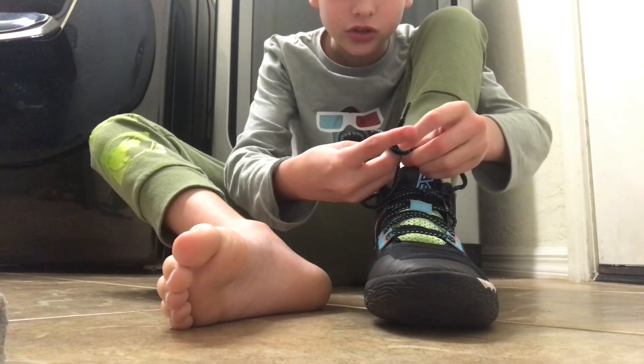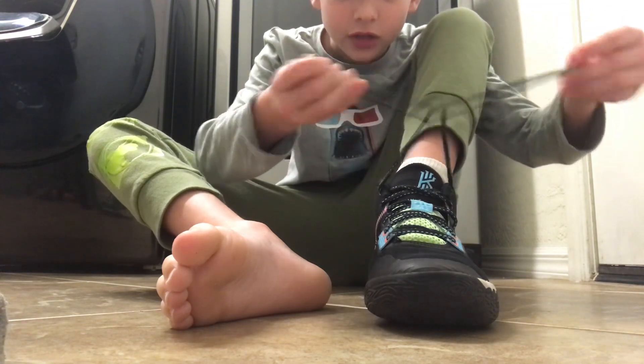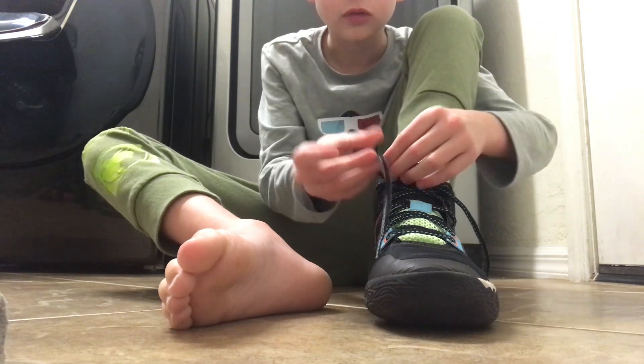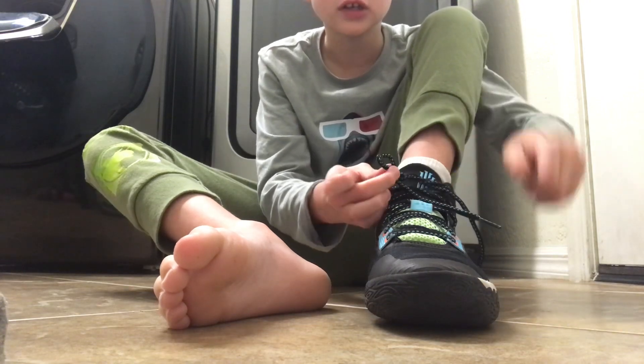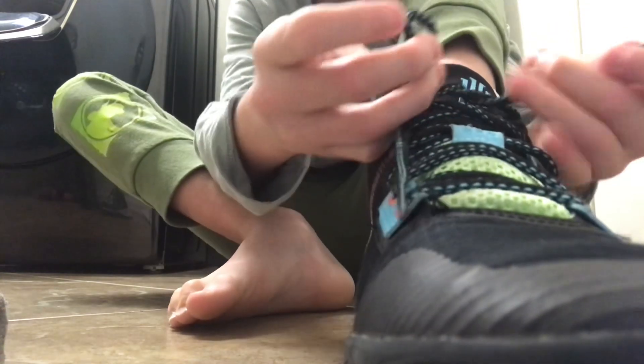Put one under, so then it goes like this, and then you pull down. With this one, you make a little bunny ear, and then you make a knot.